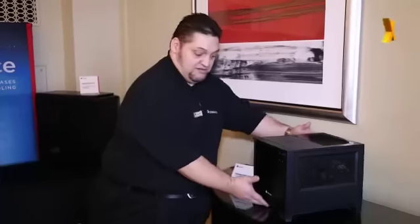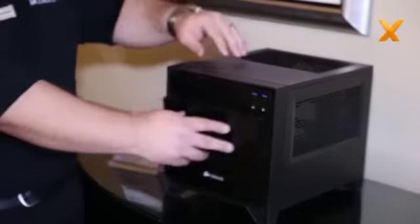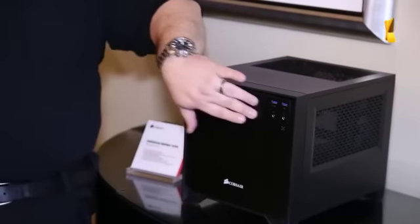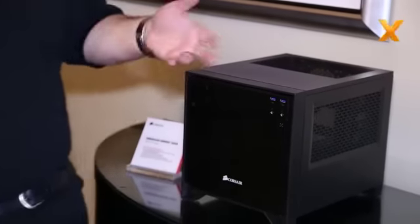It follows the Obsidian design standpoint with the aluminum fascia, easy fan filter replacement right here, USB 3 on the front panel with the power and reset, and an optical drive bay cover here that you can remove and put an optical drive, a bay reservoir, something like that, or a fan controller.